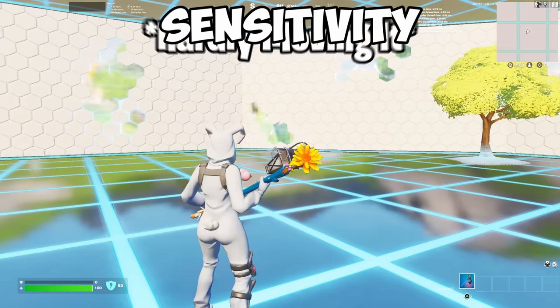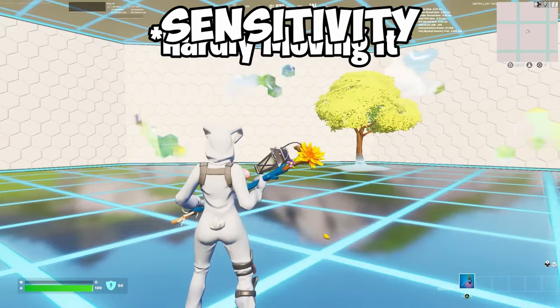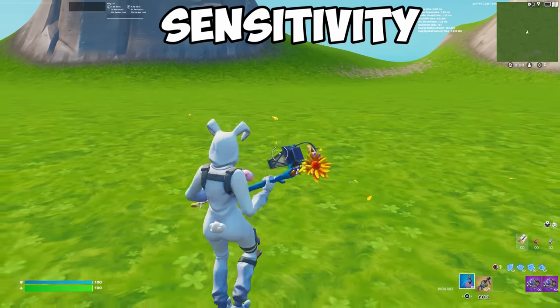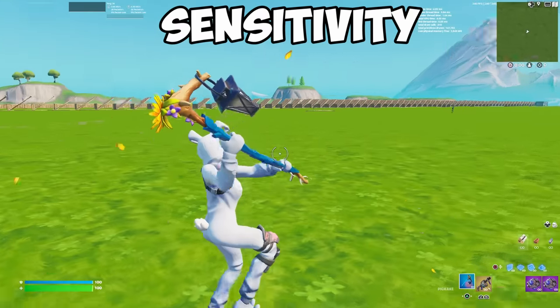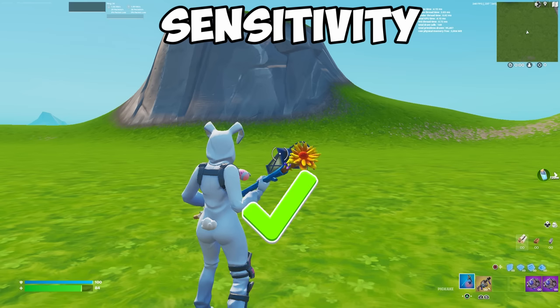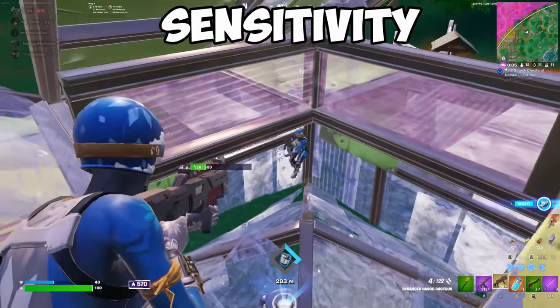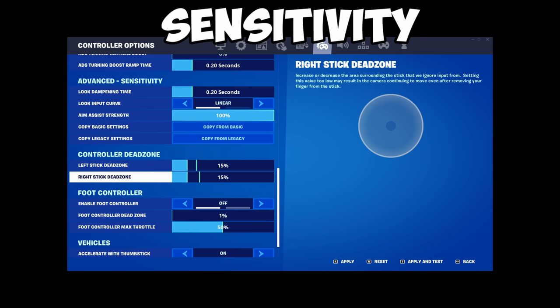The next thing is controller deadzones. A deadzone is the distance you have to move your joystick before the game recognizes it. Having a lower deadzone gives you faster response times but can make your aim worse, and you may also experience stick drift. Here's how to prevent it: jump into a game of creative, lower your deadzone down to 5, then slowly build it up until your sticks stop drifting by themselves. Mine stops drifting at 5% because my controller is new, but for you it may stop at 7, 10, or 15 — it's different for everybody.